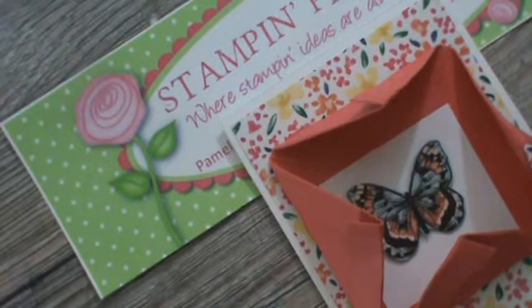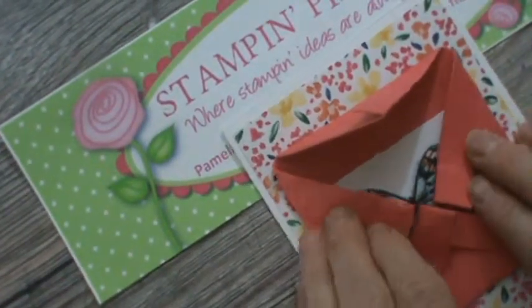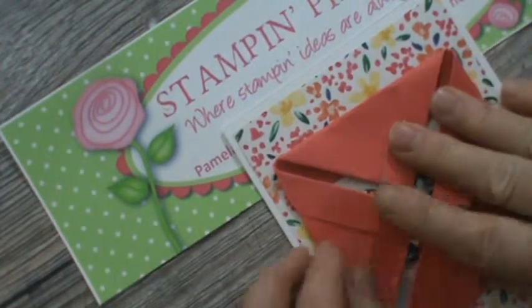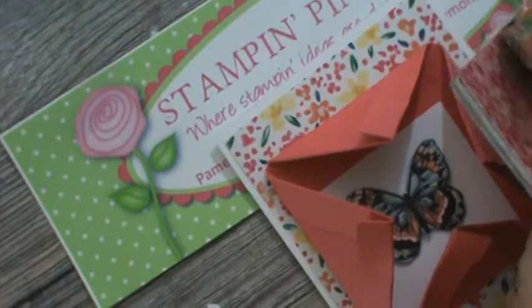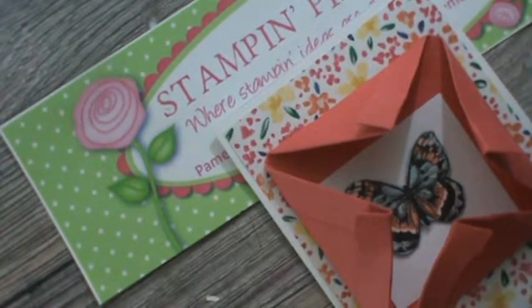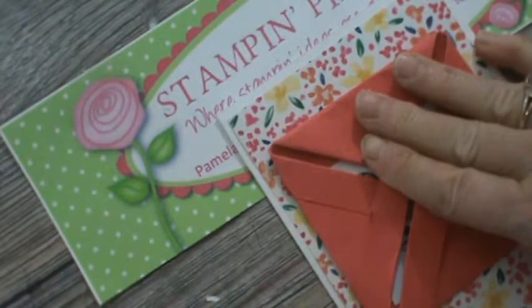Hello, this is Pamela the Stampin' Pink Rose and I'm an independent Stampin' Up demonstrator. This is our Card Fold Friday video, and I am showing you the origami frame fold. I used this beautiful paper called Garden Impression — it is so gorgeous, beautiful front and back. If you don't have it, you really need to get it. It's probably going to be on the retired list in the next few weeks. I used Calypso Coral here and it picks up some of the different flowers in it.